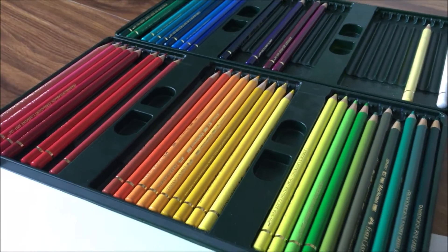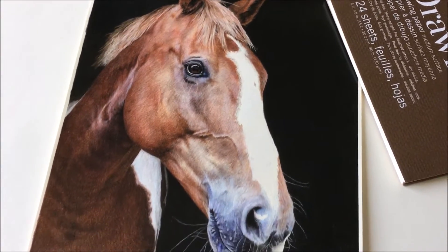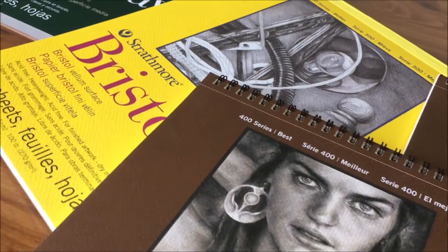For those of you who are new, I am Jessica Matheny, the artist of Jessica Matheny Fine Art. On this channel, I offer time lapses of my drawings and paintings, as well as tutorials and tips. Let's get into what you need to begin drawing with colored pencils.